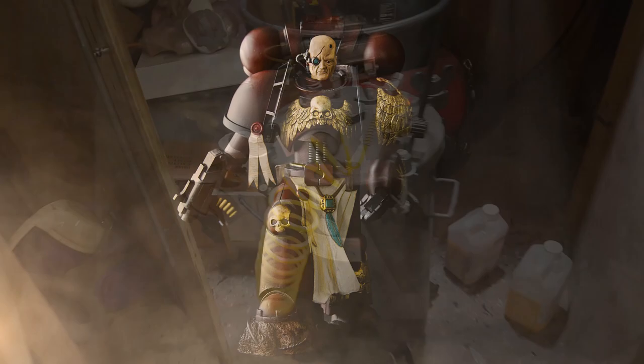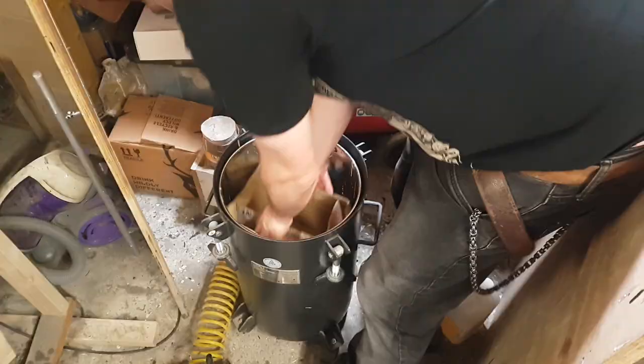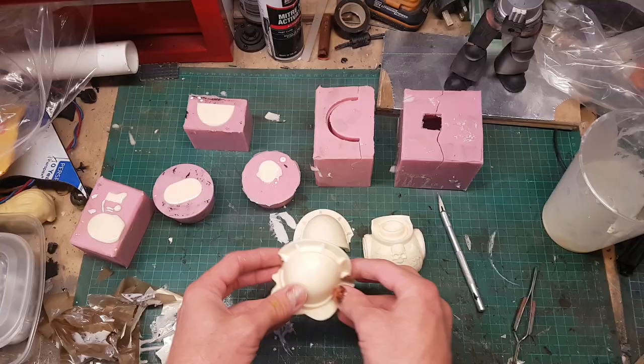This piece started life as another version of the Space Marine sculpture I'd made previously. If you've seen that video, you know that I pressure cast the pieces for that sculpture. So what I've got is a variety of pieces from the original project, which I can use to build my Death Guard Space Marine.